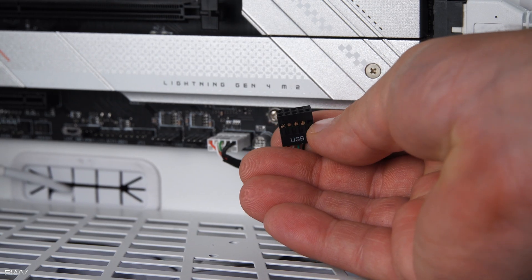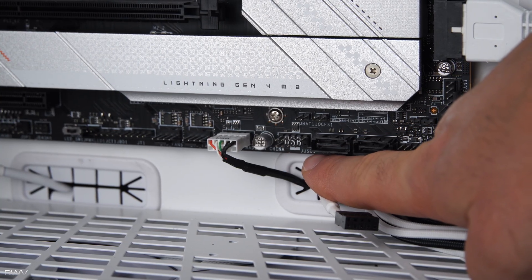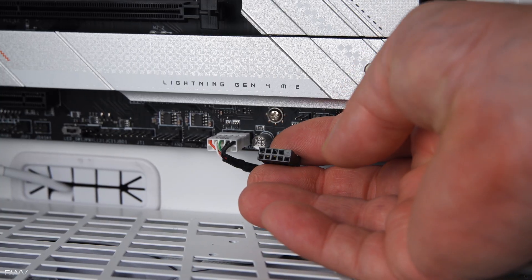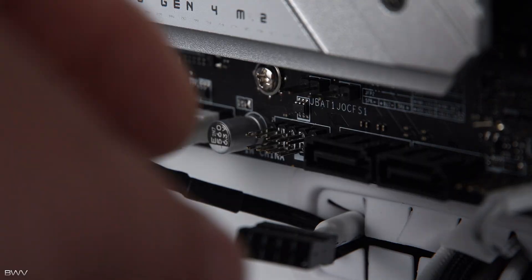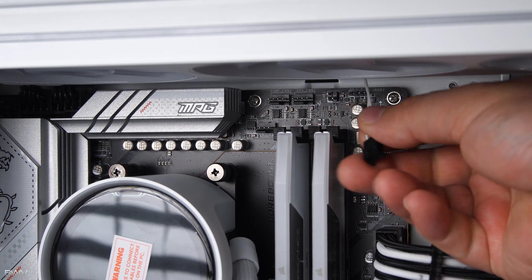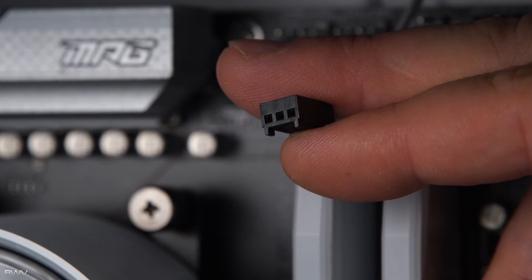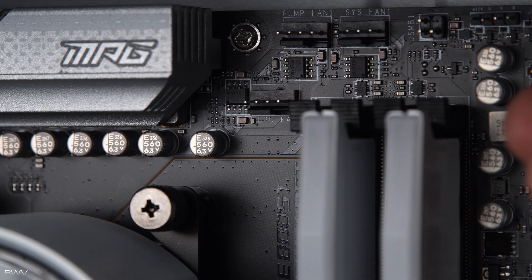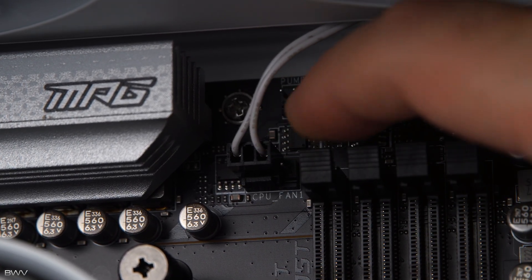The first plug is the USB cable — on my motherboard it's at the bottom and it says J USB. Look for the pin layout with one corner pin missing, which matches up to the connector. Just line up that missing pin and make sure it's all the way seated down. The three-pin cable plugs in where it says CPU fan — you'll see a little notch on the cable that lines up with a notch on the header. Even though it's a four-pin header and a three-pin connector, if you line up those notches it'll plug in just right.